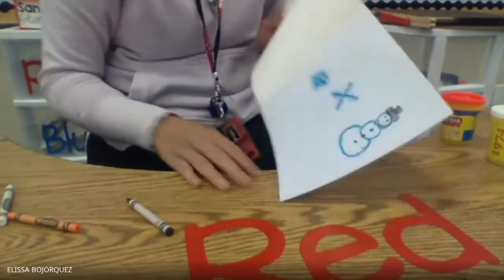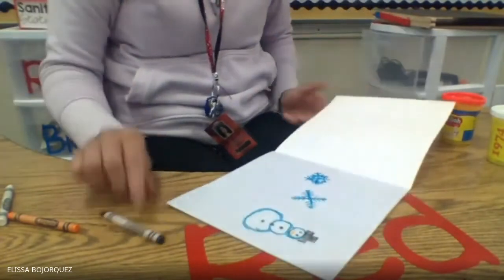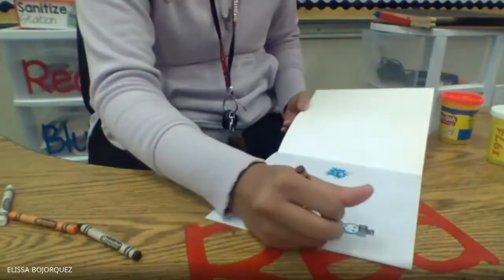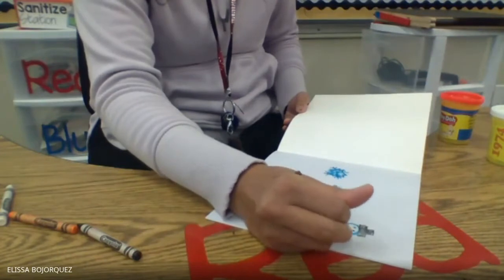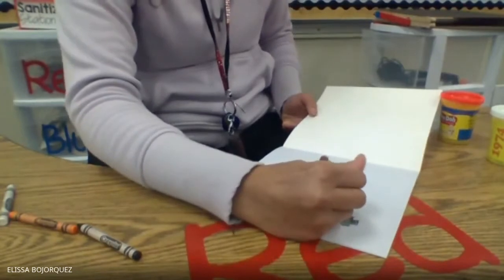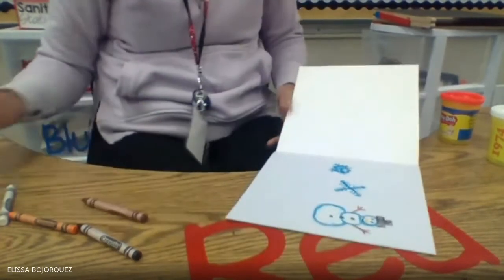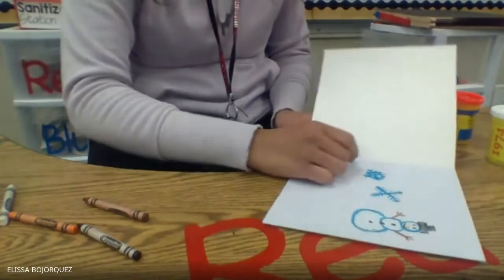And then a smiley face, just like that. And then he's gonna need two arms. And then we could draw some more snow underneath him.